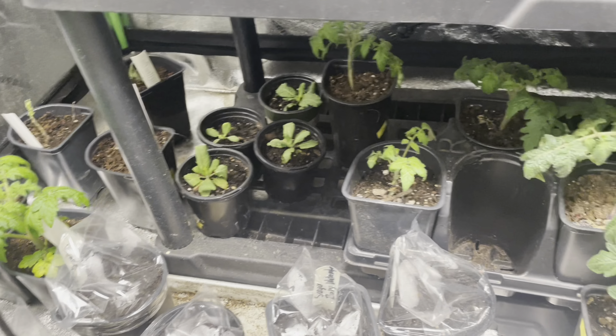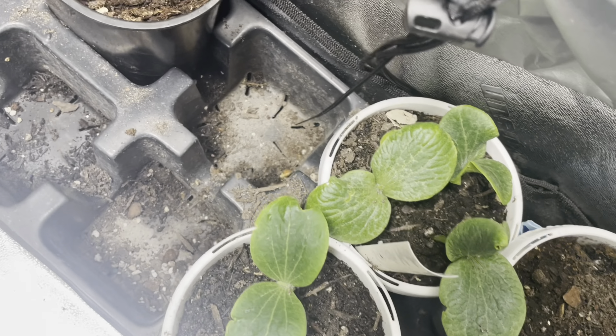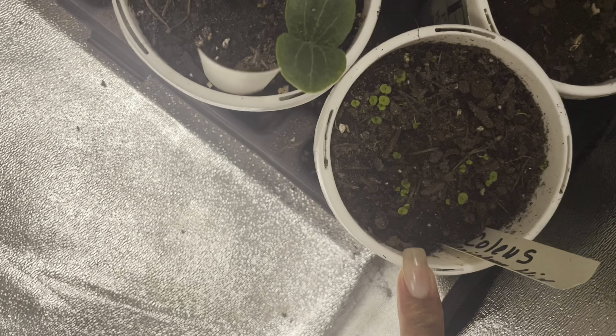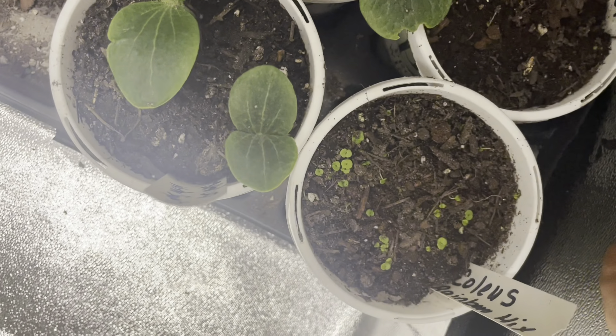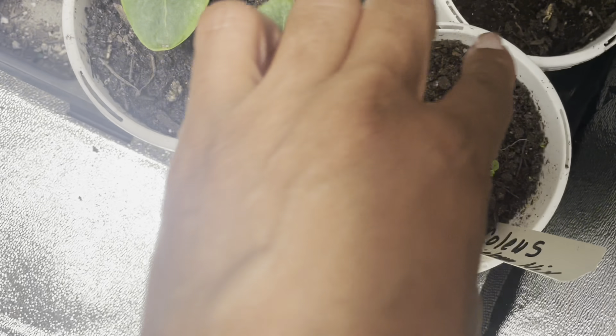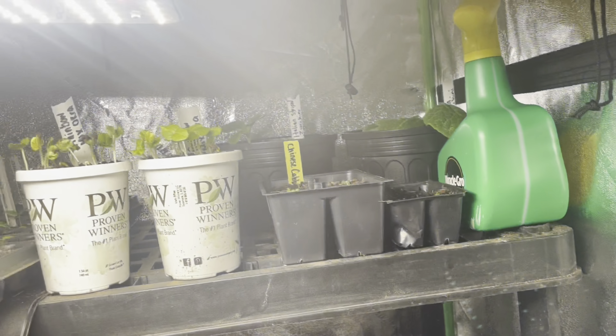In this grow tent you can also see some more squash, and I went ahead and popped in some flowers. Right here is my coleus and right here is the carpet of snow alyssums that are growing. I do see a little bit of green going on, so we will be getting some growth here soon.